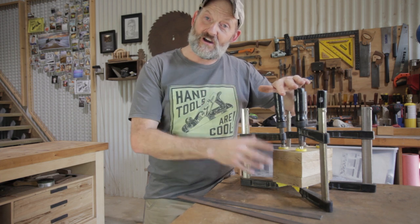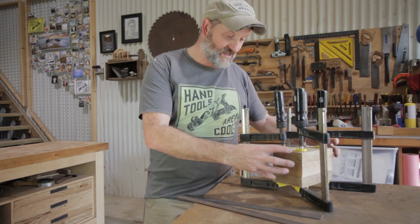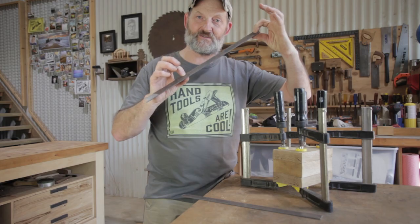When the glue's dry, I'll put it on the lathe, then turn it round, and then I'm going to fit a steel ring either side of the head. I'm going to make the rings with this mild steel — it's 25 mil by three mil.